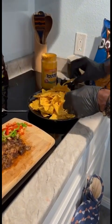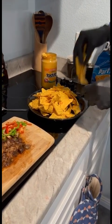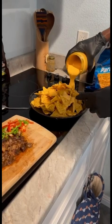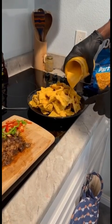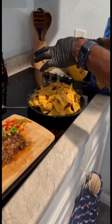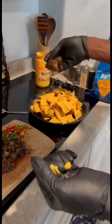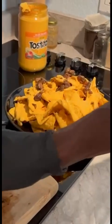Now I'm gonna layer some nacho cheese on it, then the next layer of chips on top of that cheese, and then go on top again. Of course you can use your favorite chips — it doesn't have to be these. Get your favorite nacho chips; there are so many different kinds you can use. Then I'm gonna put my oxtail on top.